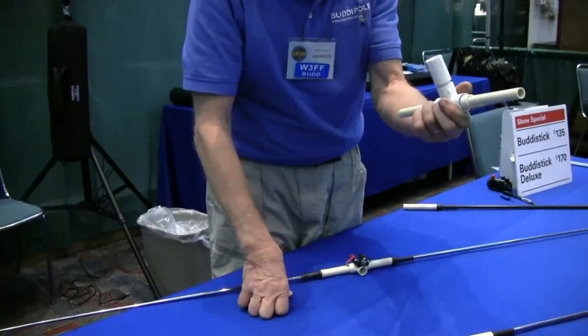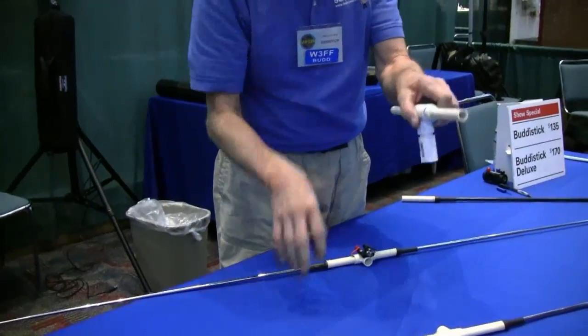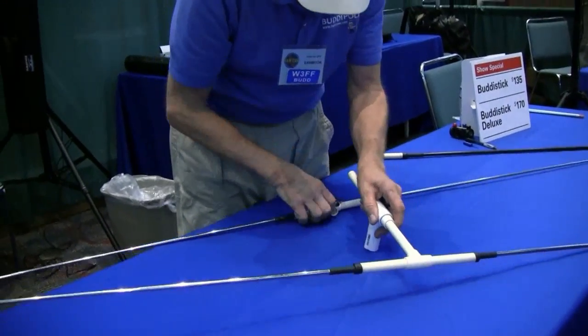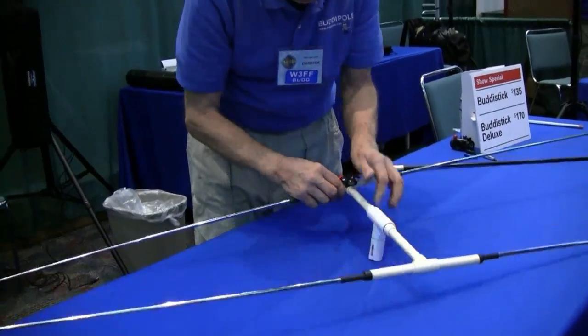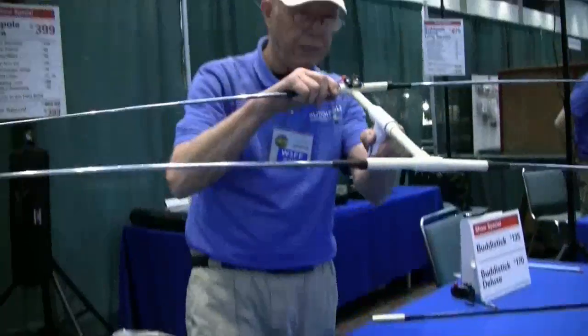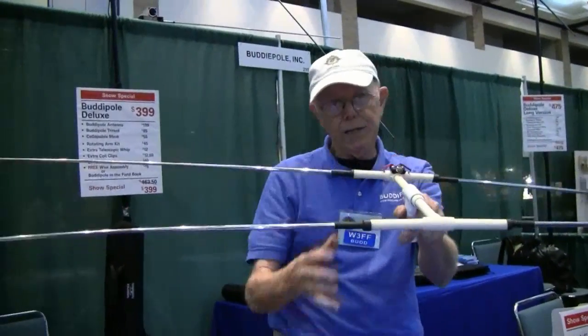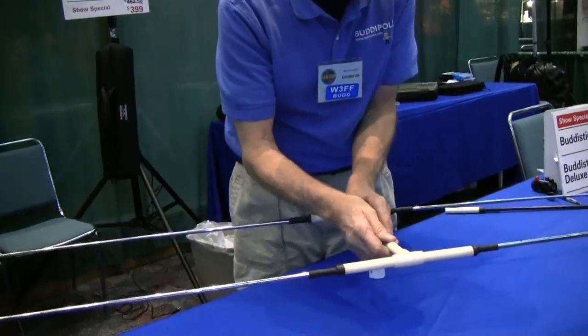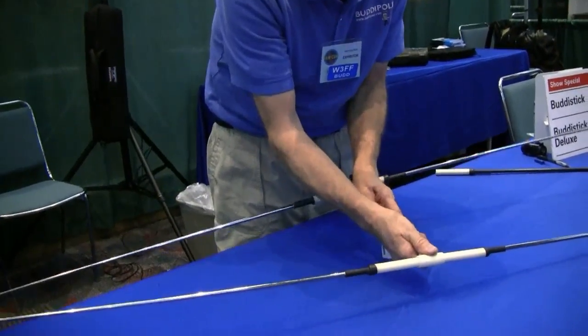Here's a boom which just goes onto a half-inch pipe thread and onto the top of a tripod or a mast. It fits perfectly in here, so my feed point is here. I essentially have a little Yagi. The spacing isn't quite right yet — you need spacing that is about a quarter wavelength for that very long.